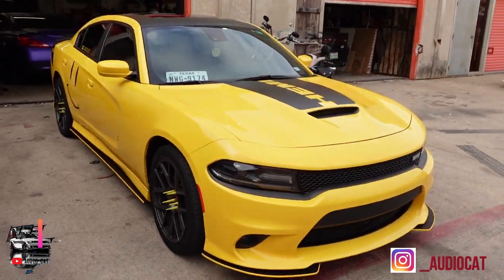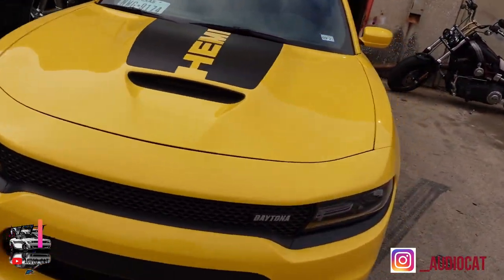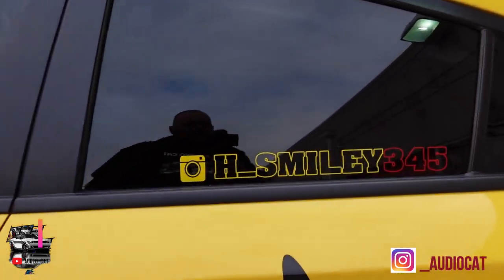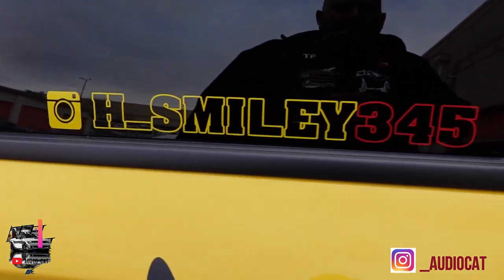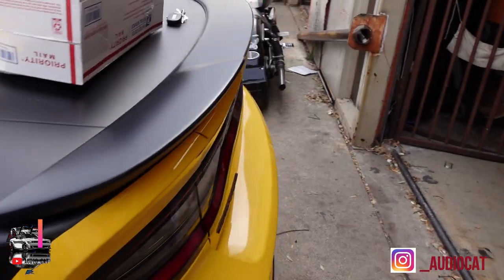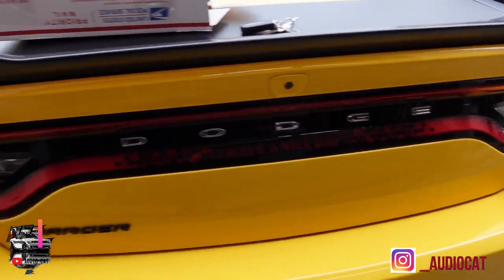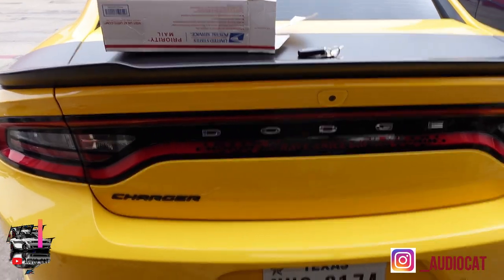Hey, it's Audio Cat here — another beautiful day at the shop. We got a couple of different projects going on. This beautiful yellow one just came in — it's a Smiley car, a beautiful Hemi Daytona series Charger. We're gonna be doing some overlays. You can hit them up on Instagram at smiley_H_underscore_smiley345. We're gonna be getting these regular headlights and making a design in the back, so stay tuned as we get the process going.